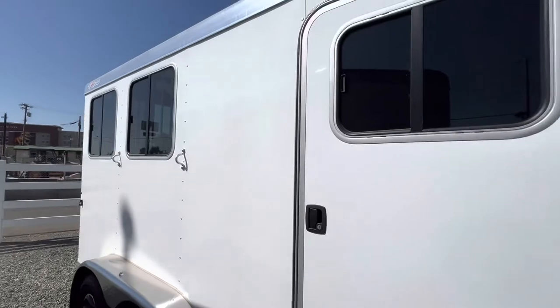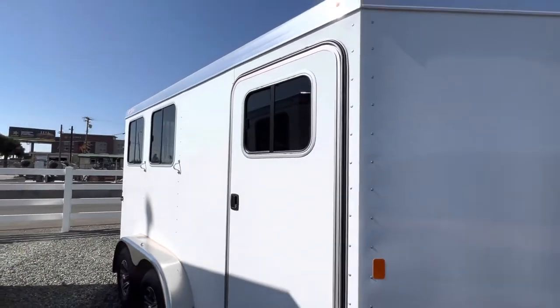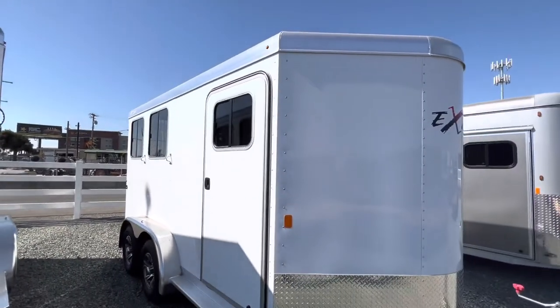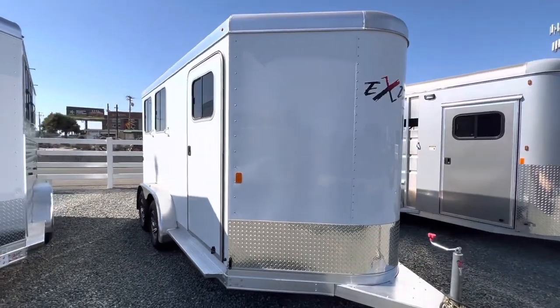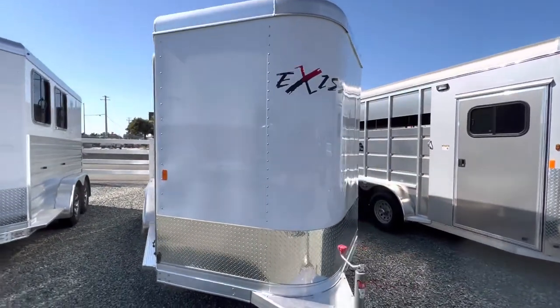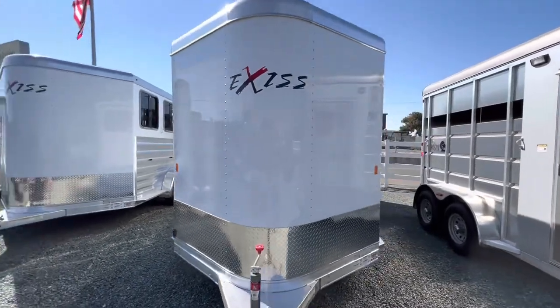This trailer is very lightweight since it is all aluminum and it does not rust. Exiss comes with an eight-year frame structure warranty and a three-year limited bumper-to-bumper warranty.